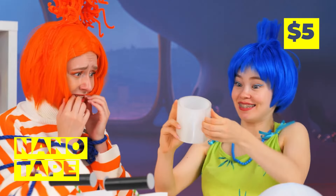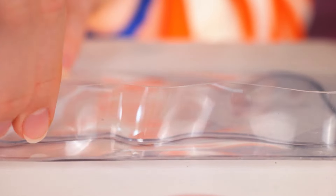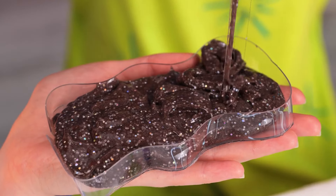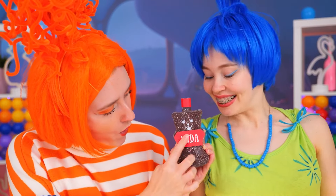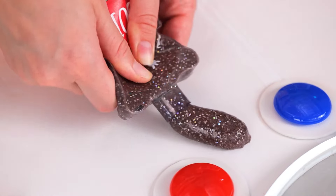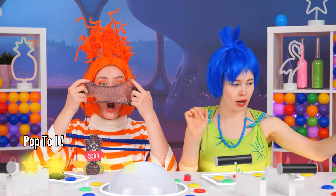Don't worry — nanotape solves all of life's problems. We can whip up a teddy bear mold. Now fill it up with our special mix. We've got a brand new soda bottle — careful, you don't want another spill. Of course, this one will peel right off. See? Everything has a way of working out.